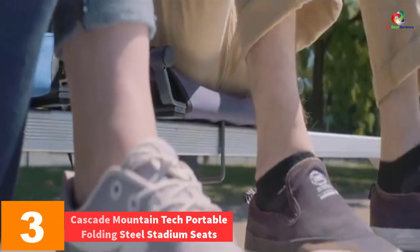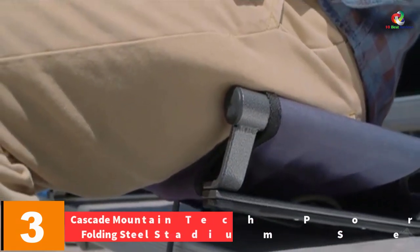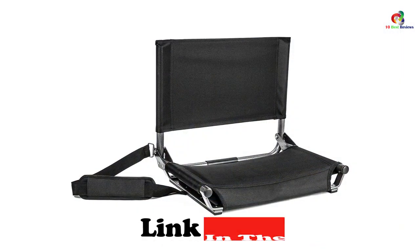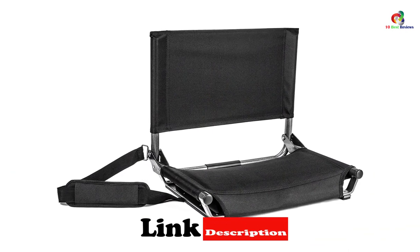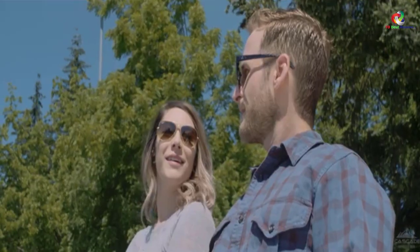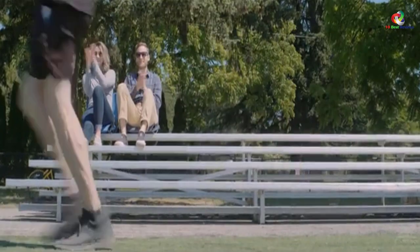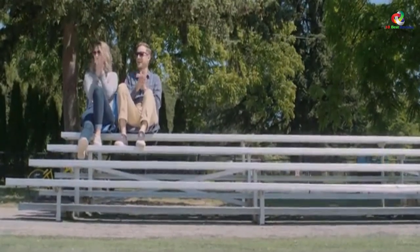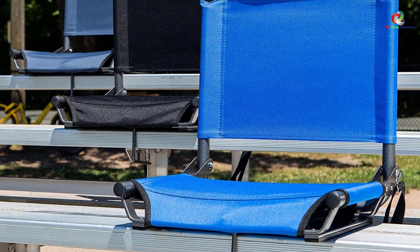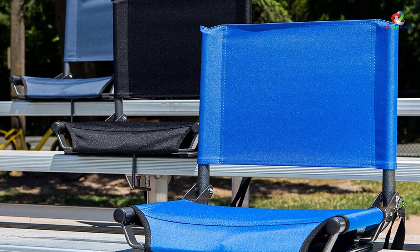At number 3, we have the Cascade Mountain Tech portable folding steel stadium seat. This is a fantastic stadium chair known for its durability. It has a water resistant coating that protects it from water damage and a very strong canvas. It can be folded for easy transport and minimal storage space. The bungee reinforcements on the seat make it very comfortable. It is convenient as it fits any bleacher, be it wood or metal, facilitated by a very stable metal hook. It is 20 inches wide for comfortable sitting and holds a maximum weight of 250 pounds.